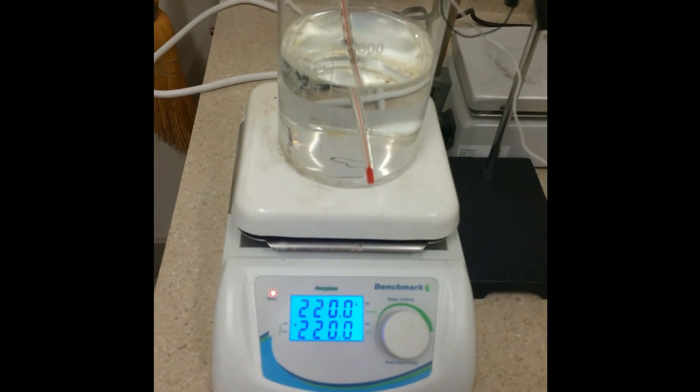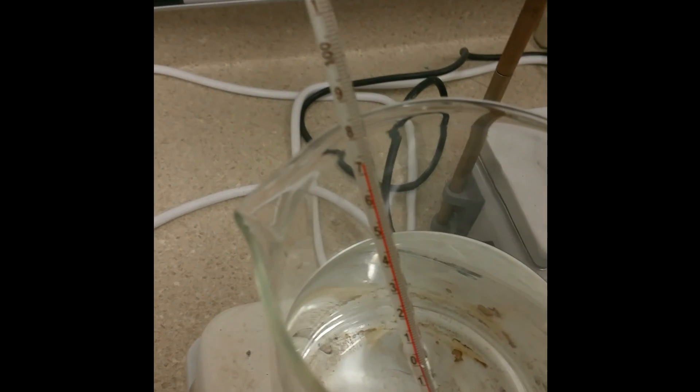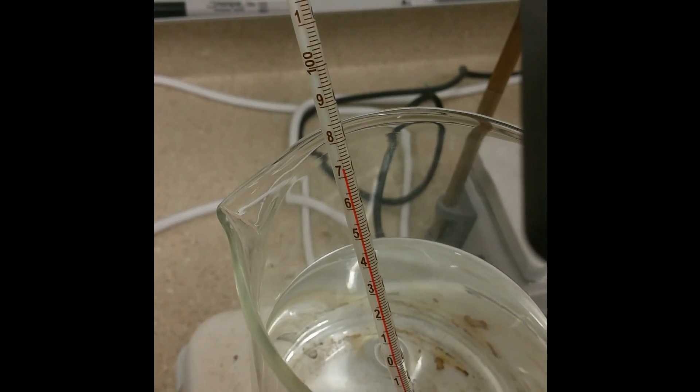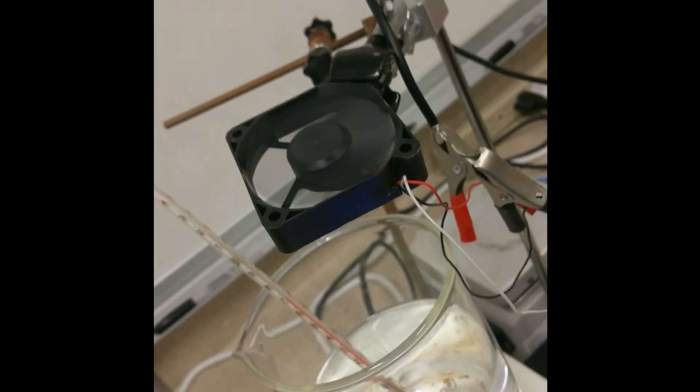What really works, and the only thing I found to work, is evaporation of the solvent, which is water. Here's how I do it: take your liter of the solution in the bottle, heat up the hot plate to 220 degrees Celsius. What's more important — and easier to control — is the temperature of the actual solution. I have it up at about 73°C. Anywhere between 60 and 90°C is pretty good.